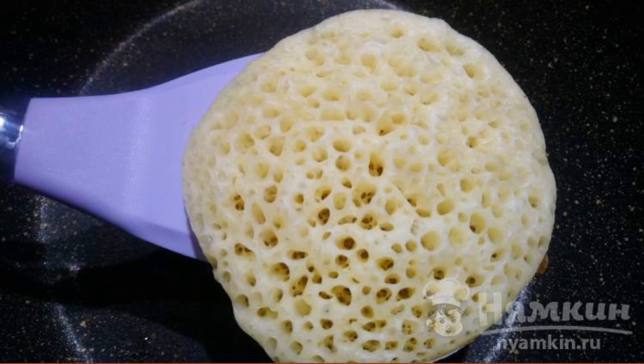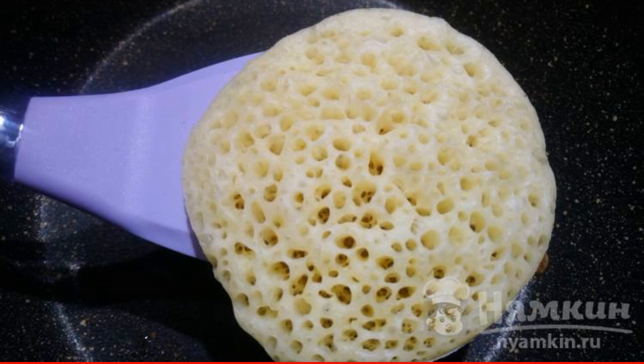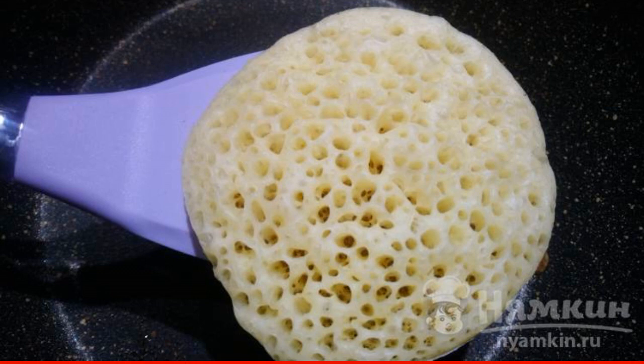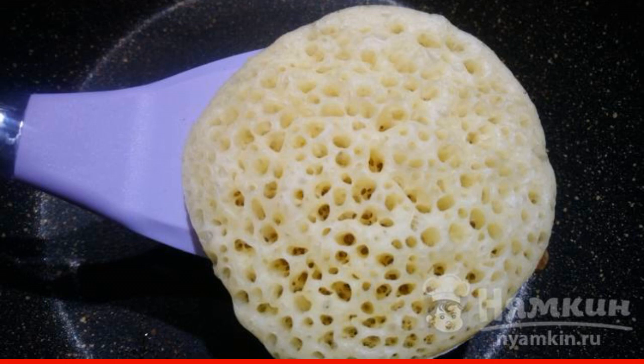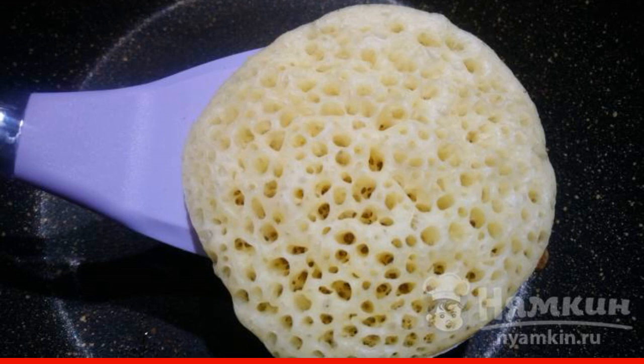Now attention — the peculiarity of baking the next pancake. Remove the pan from the heat, turn it upside down, and cool the bottom with cold water for 15 seconds. Put it back on the stove and continue to fry the rest of the pancakes in the same way. Repeat before each pancake. As a result, we get the most delicate pancake with small high holes.